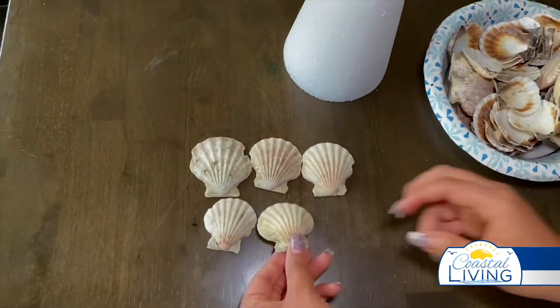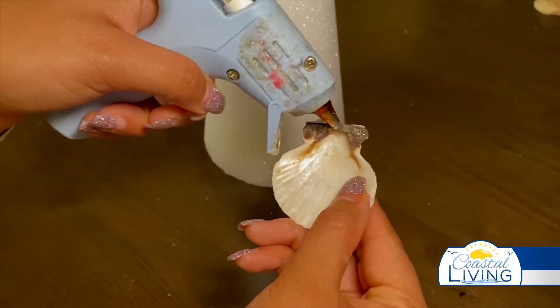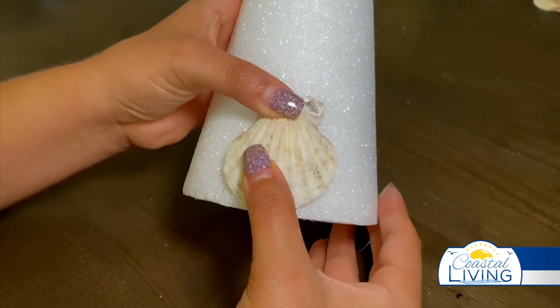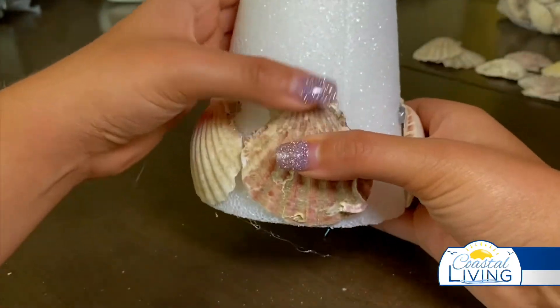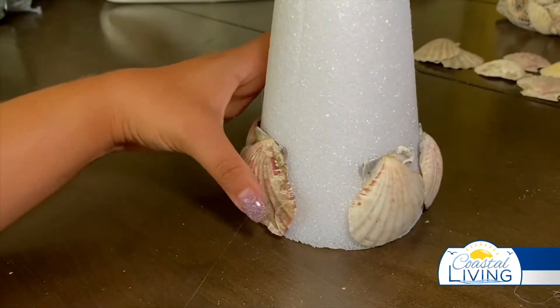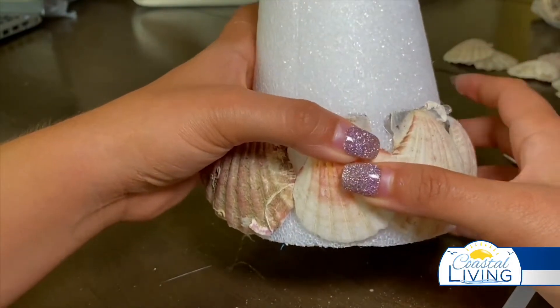You'll want to sort the shells by small, medium, and large. As you can see, there are a variety of shells to choose from. Now it's time to grab your hot glue gun. Squeeze glue on the back of the shell and gently place it on the styrofoam cone, like so. Once you place it, firmly hold it down for 10 seconds. Repeat this process until the base of the cone is covered. Once you add the first layer of shells, it should look something like this.